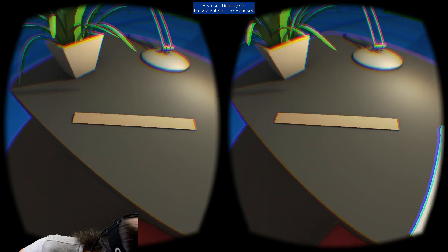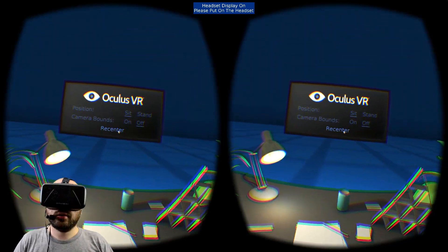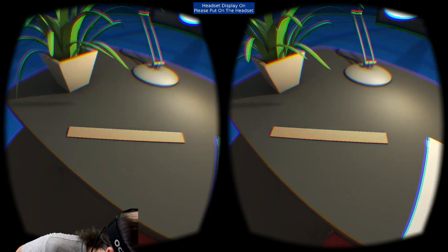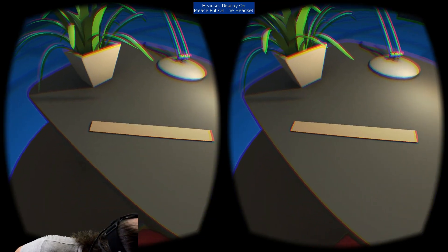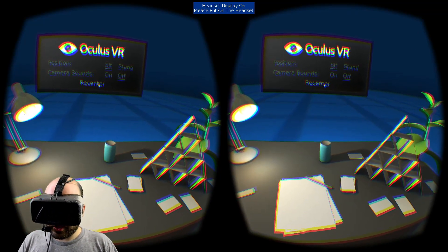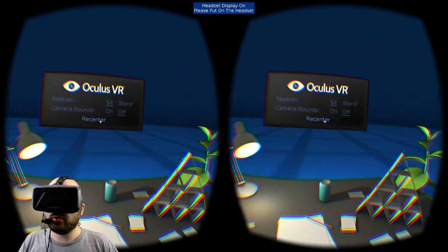This ruler looks exactly one foot long — Oculus is an American company, that's probably why they're using a foot ruler here. And the soda can looks like just a standard-sized soda can. Everything — the scale is absolutely perfect.